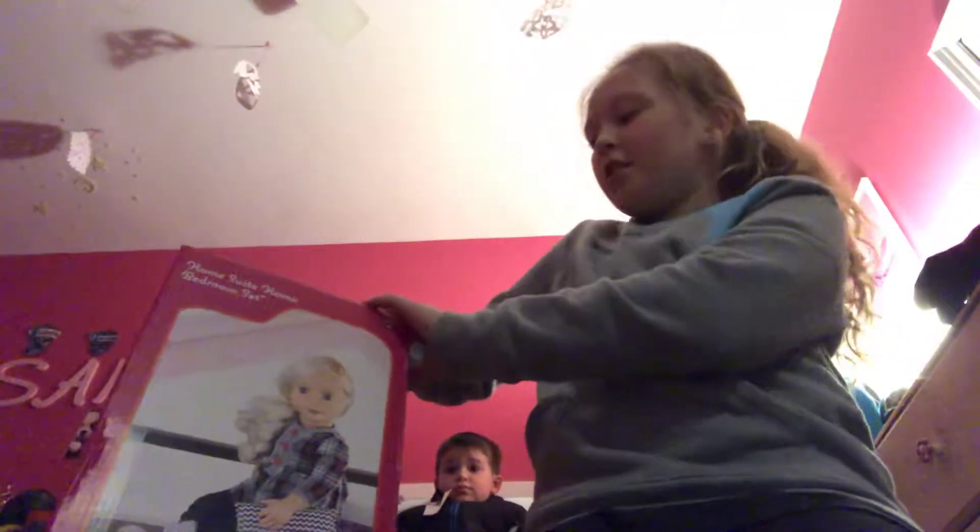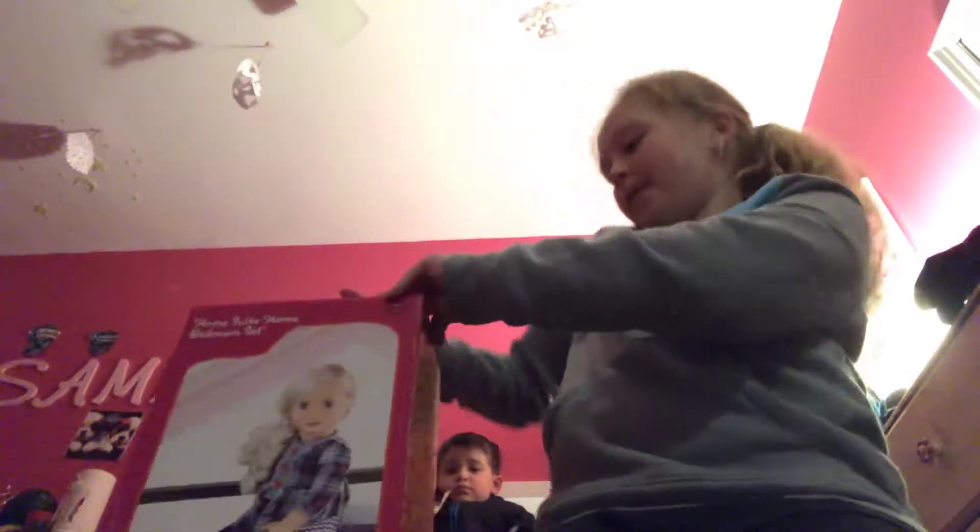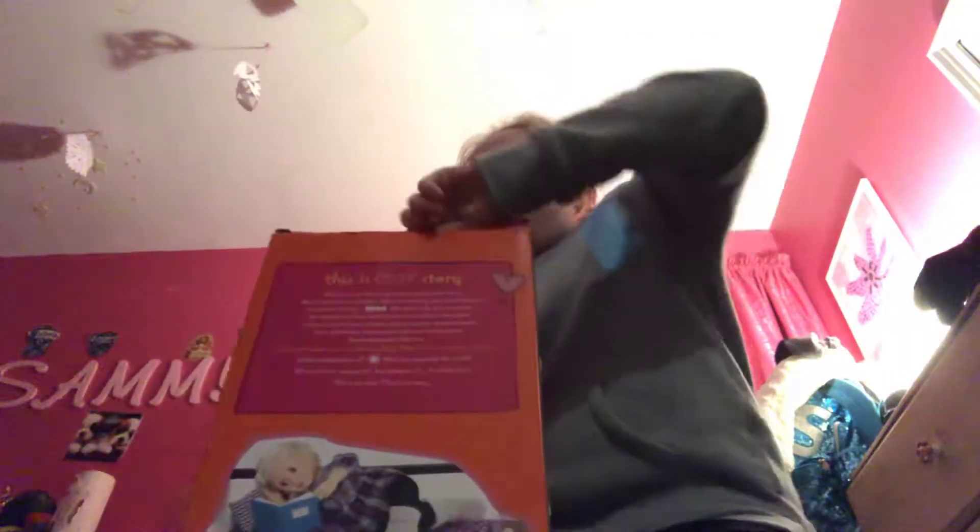Okay guys, so this is the Our Generation bed. We actually found this on sale because it was Christmas time, and it was only $15. So if you want it, I would hurry up — we got it at Target. Its normal price is $20, but we got it on clearance.